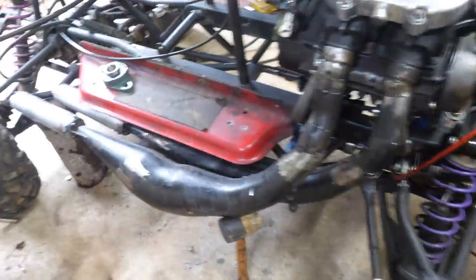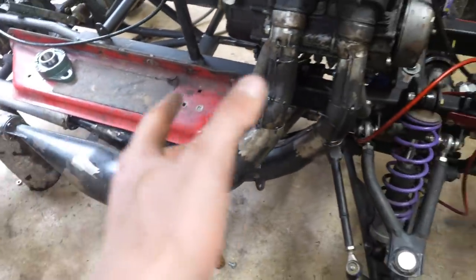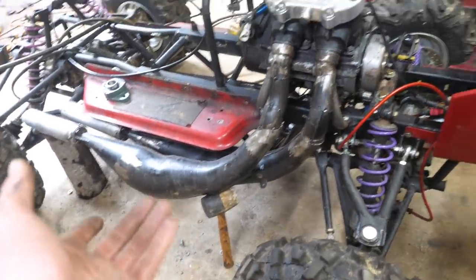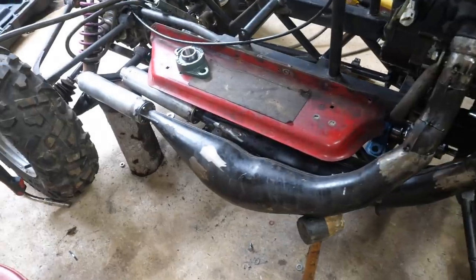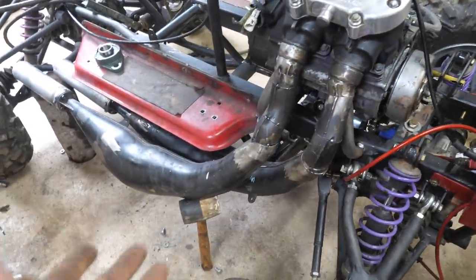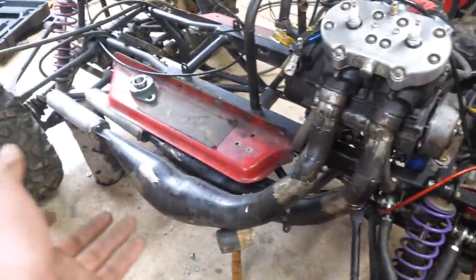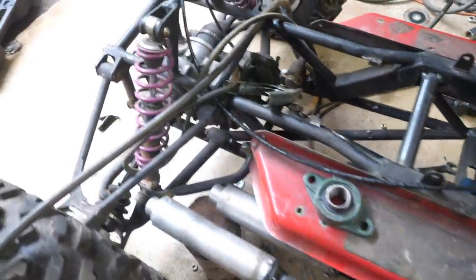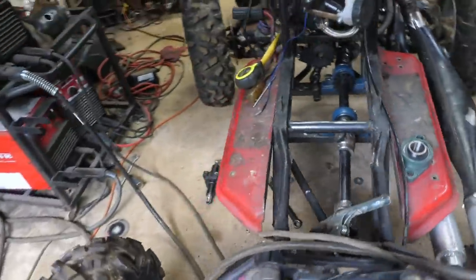Not even an hour in, we already figured out the pipes. All we have to do now is just clean them up and weld them. I do like the placement of that. The snowmobile pipes actually took me two to three days to get to this stage, so this is about as subtle as it gets. They're going to be painted black and no one's hardly going to notice them from this side.